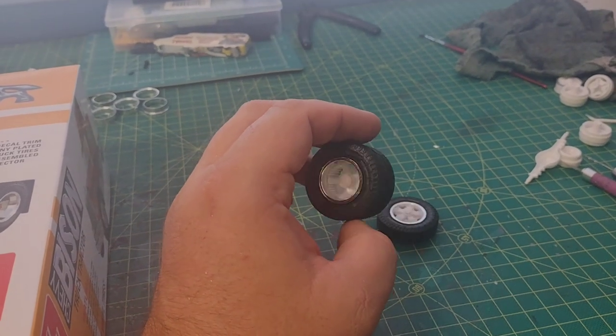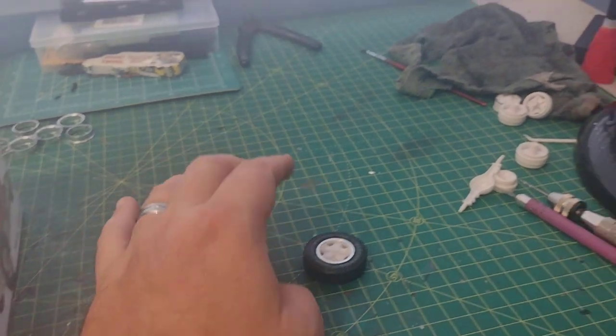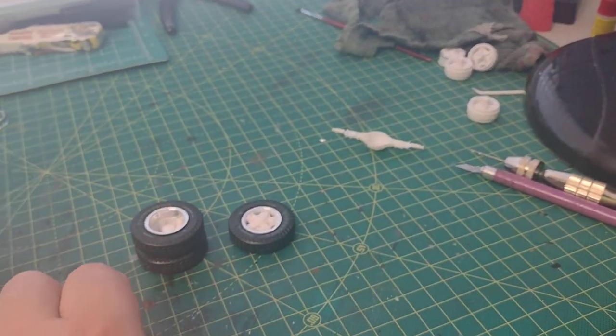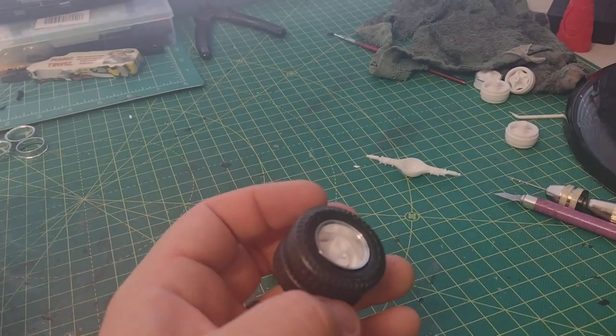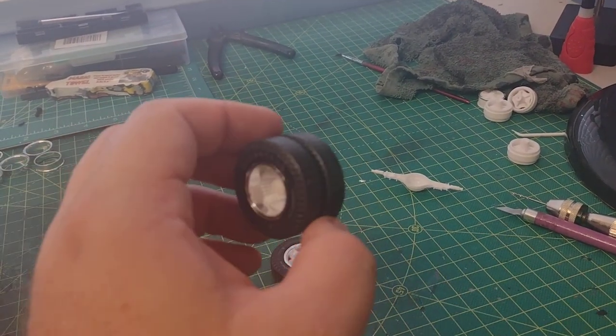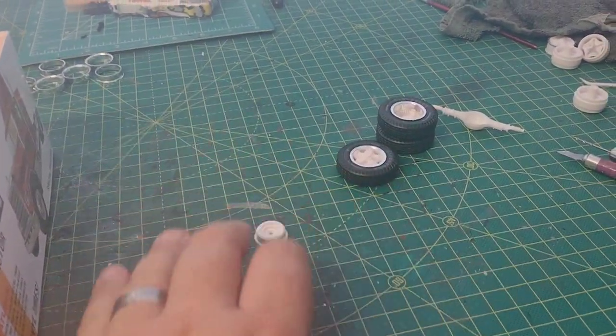The rims actually fit perfectly on these tires, as you can see here. What I'm going to do, especially on the drives, is cut those shafts off so it's flat back there and I'm just going to glue them onto the brake drums. That's the plan, so we'll get that figured out.